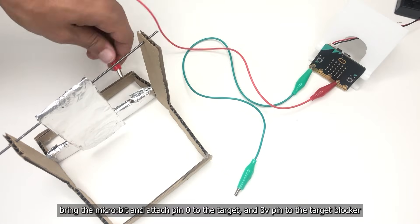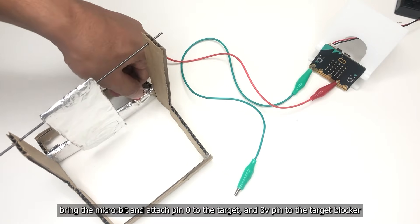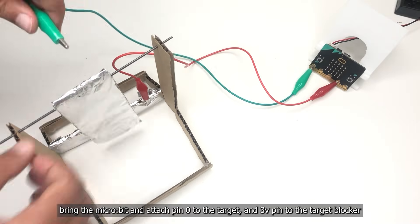Bring the micro:bit and attach pin 0 to the target and the 3-volt pin to the target blocker.